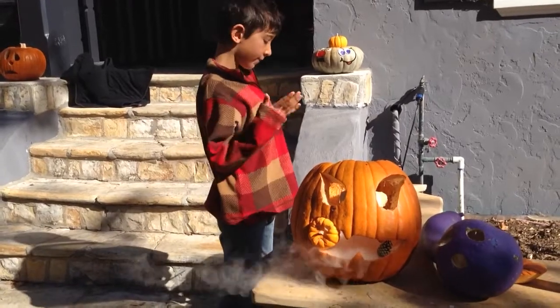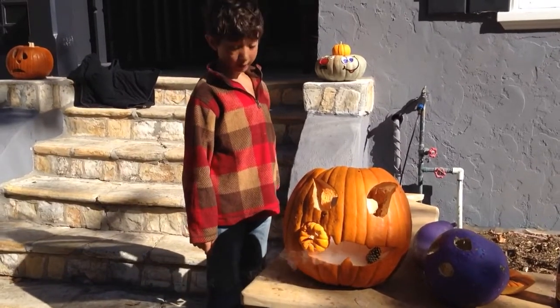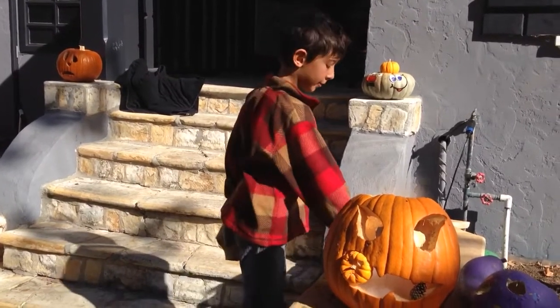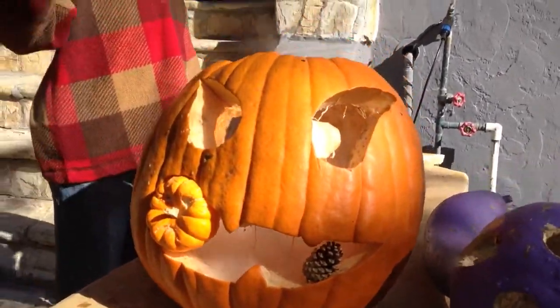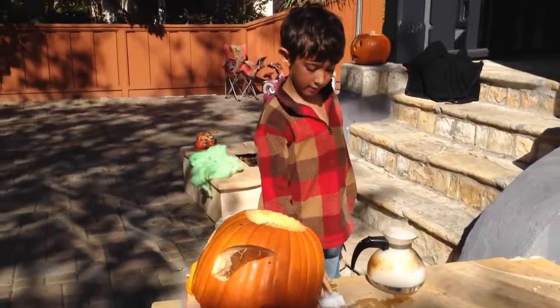This is our special dry ice pumpkin. Dry ice is frozen carbon dioxide at minus 109.8 Fahrenheit. It's unable to touch with your bare hands because the cells will get sharp and puncture your skin cells.